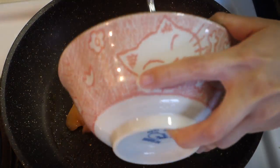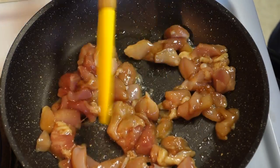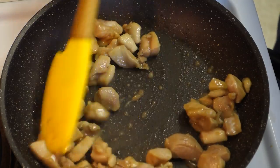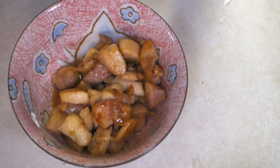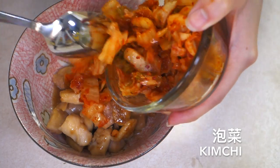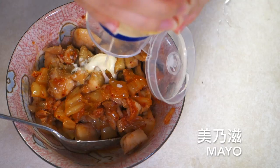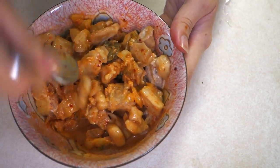Put 2 tablespoons of barbecue sauce and marinate it for 10 minutes. Preheat a pan and add some oil, then cook your chicken. Take the chicken out and mix it with kimchi and mayo. I left out some kimchi to sprinkle on my pizza later. The kimchi chicken barbecue is now done.